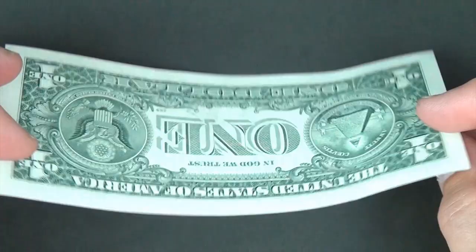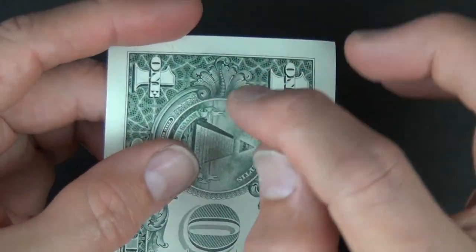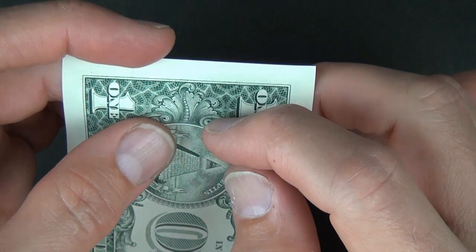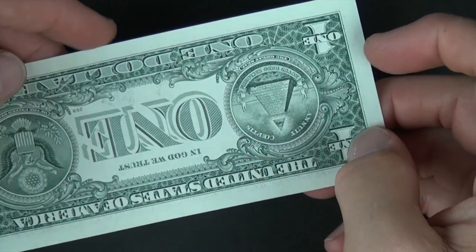All right, so first step: let's turn the bill over. Now you could use an ordinary 3x7 rectangle of paper, but then you won't have these two eyes on the bunny. These two spirally dots were specifically placed on the dollar for us origamists, so we need to make use of them.